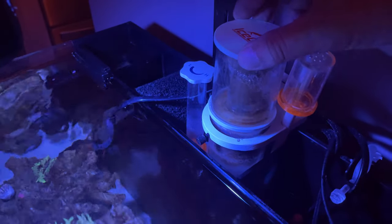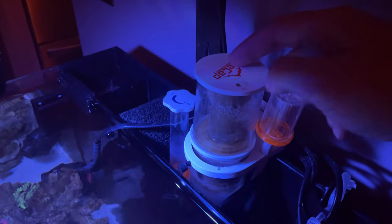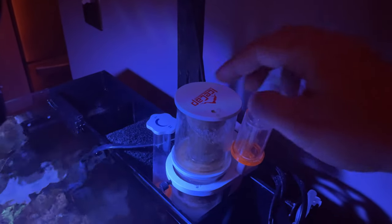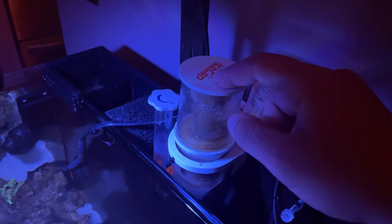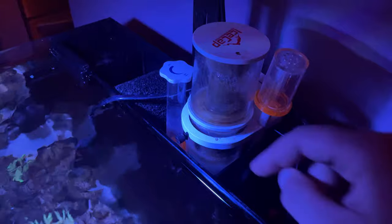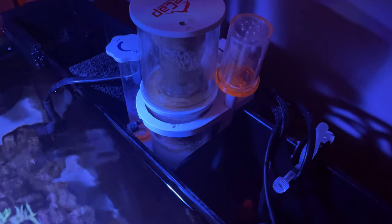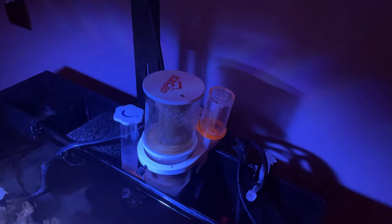A couple of tips for getting this thing set up: normally I'll put a plastic bag over the top and then put a Coke can here to hold that bag down. That way all the water, when it does overflow — which it's going to when you first set it up — drains into the reservoir in the back without splashing all over the wall, which it did at first.